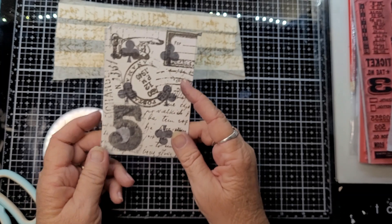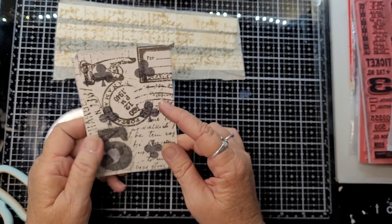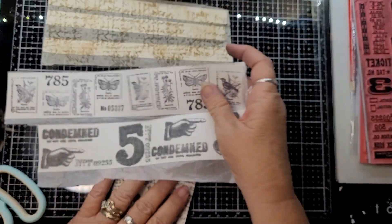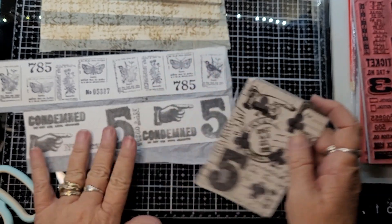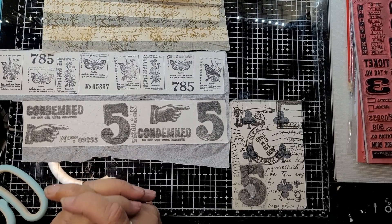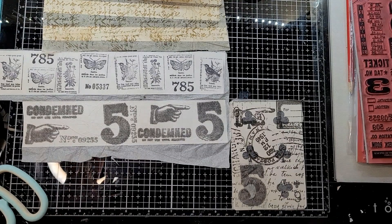So that's just a quick little challenge for the junk journals this month. We're now looking at the 9th of March, so we'll go through till the end of the month. I do hope you participate and enjoy. Bye for now!